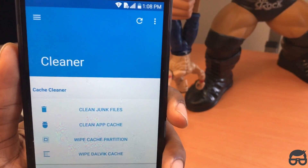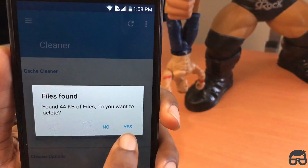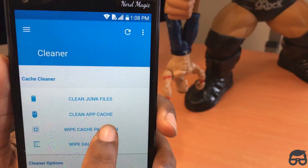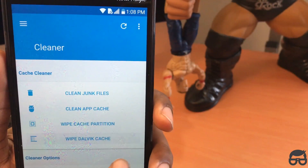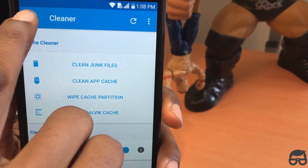In cleaner, you want to make sure you clean your junk files first — it's just a best practice. I got 44 kilobytes, let's delete that. Wipe your cache partition, wipe Dalvik cache. And I have run cleaner on boot enabled — that's your preference.